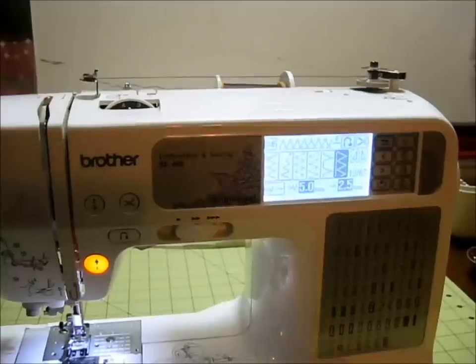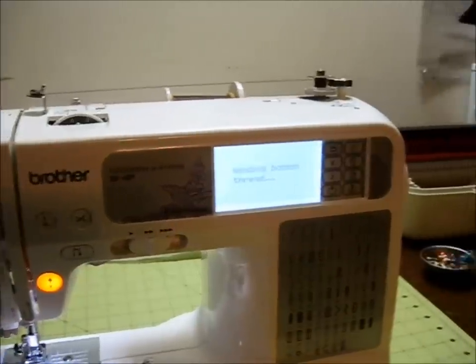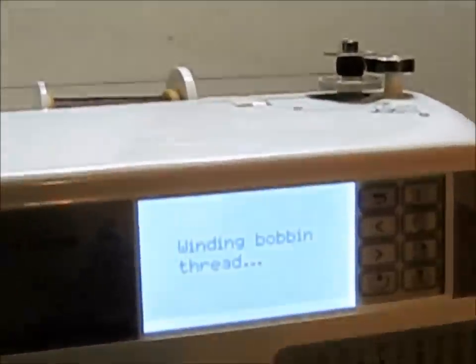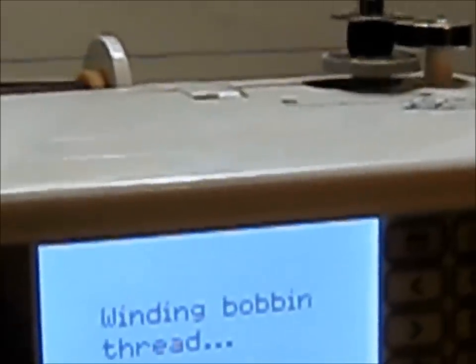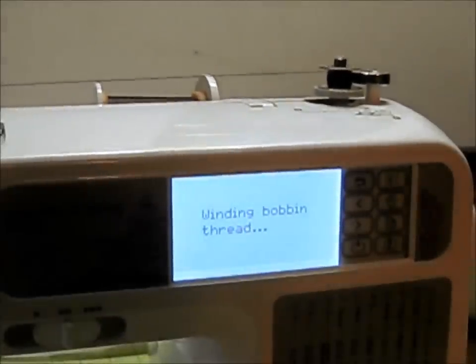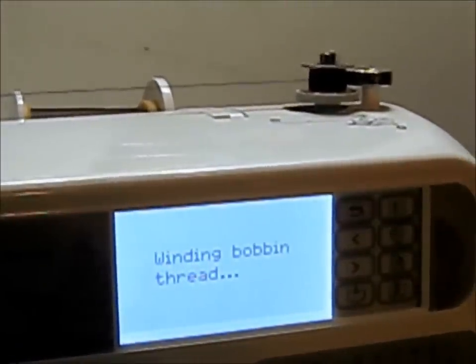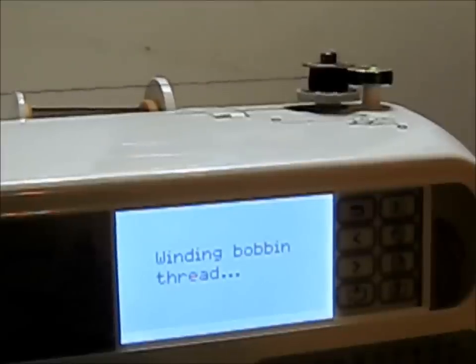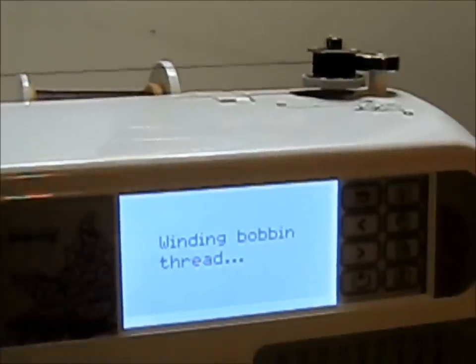Basically just hit the start button on the left — you'll get a message on the display showing that the bobbin is winding. You can see the bobbin spinning there; it's going up and down in a nice uniform fashion, filling in any low gaps. As the spool fills up it'll press against the presser on the right-hand side and it'll slow down or stop, and then you know it's time to hit the stop button.